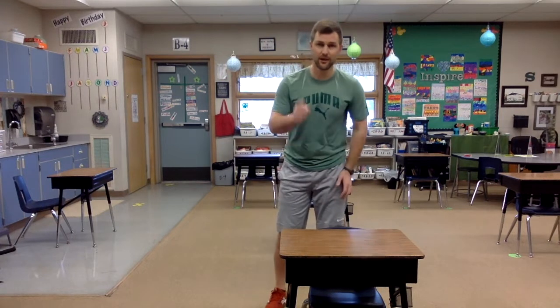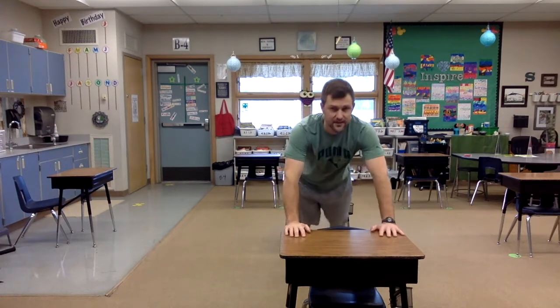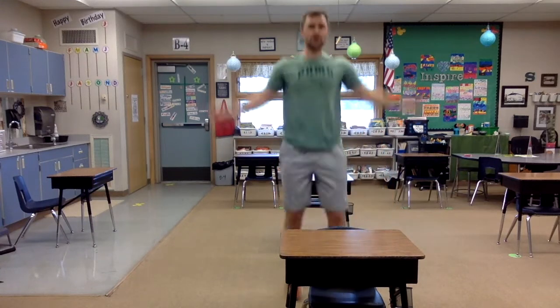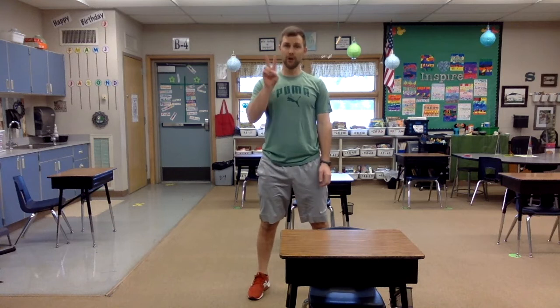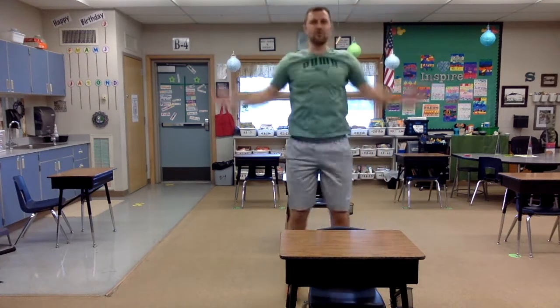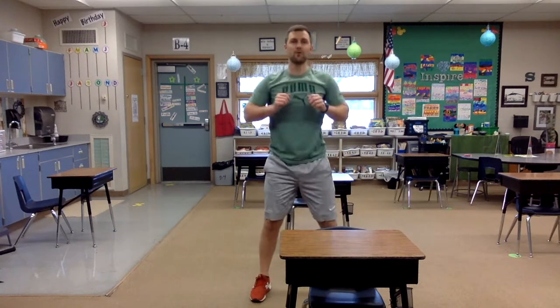We're going to do them all the way from one to ten. The first round, you're going to do one of all those exercises: one push-up, one second of a plank, one jumping jack, and one squat. Then we do two: two push-ups, two seconds of a plank, two jumping jacks, and two squats. We're going to do that all the way up to ten.